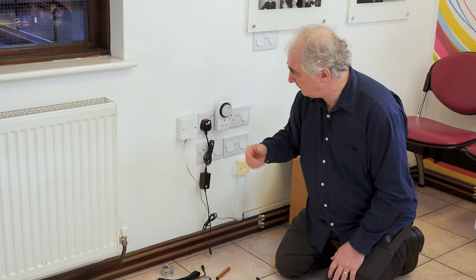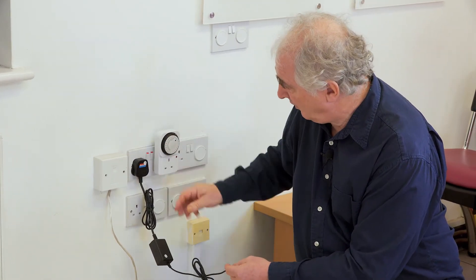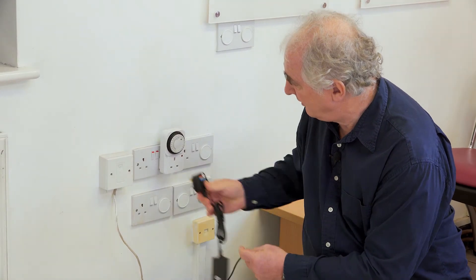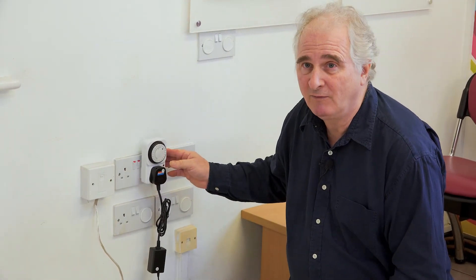To control the pumps, the simplest way is to simply have a switch, or you could put it on a timer such that it comes on and off at the same time as your central heating system, with an override to turn it off completely if you're not using that room.